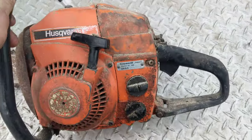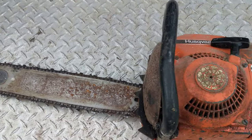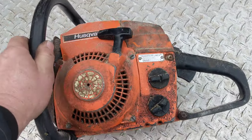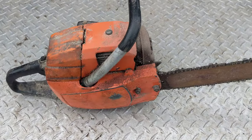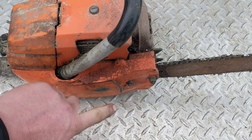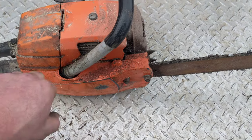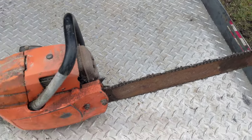This is gonna be a runner. I'll probably have to do a carb job on it and maybe replace the fuel lines, but she's gonna run good. I've actually got another one of these in my chainsaw collection minus the bar and chain, so I've got parts if I need them. I think mine's missing the side cover, but if this baby runs I'll easily get a couple hundred bucks for it.